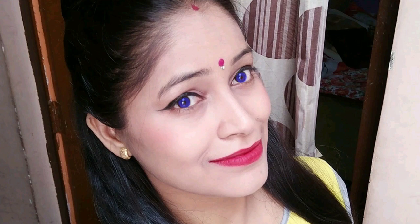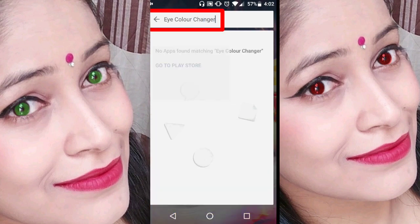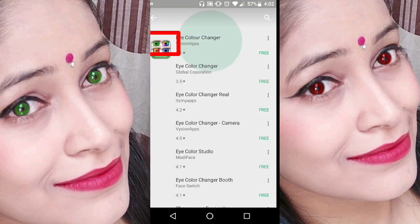I will tell you how you can make your eyes more colorful. Go to your phone, go to the Play Store, and download the Eye Color Changer app.